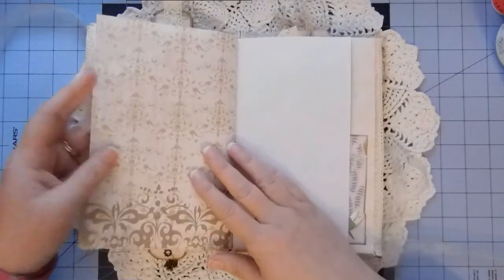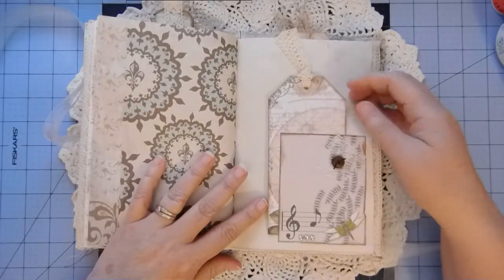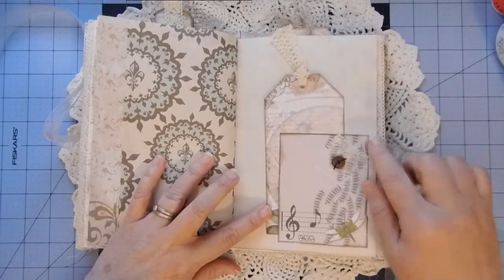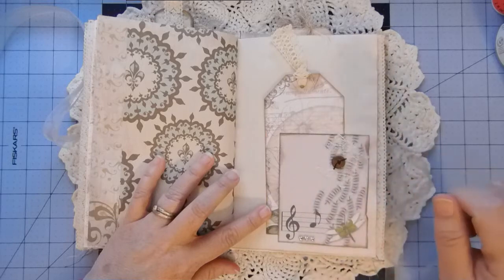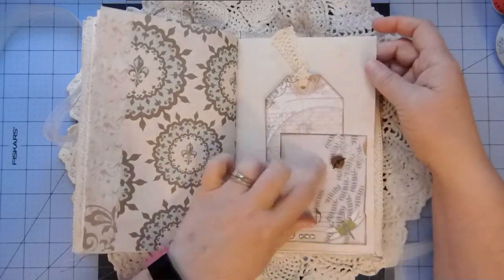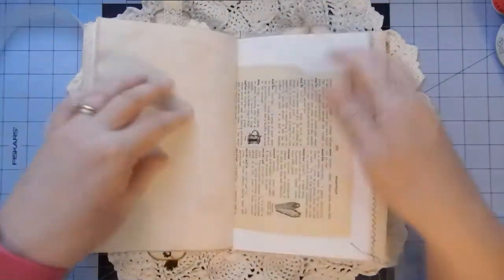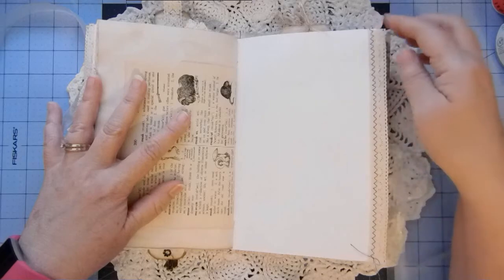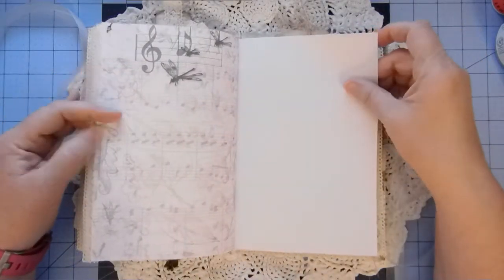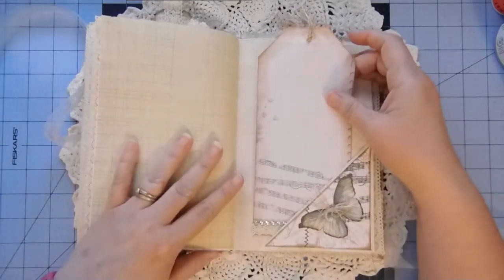Got another scrapbook page, scrapbook page. Another tag that I cut out of the background papers. This was a journaling card that came with the kit, so I've used it for a tuck — just a little bit of bling and a piece of lace and a button. Dictionary page. Another page from the kit that's trimmed. And another scrapbook page — it's got quite a few pages.